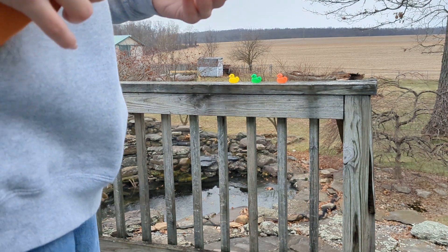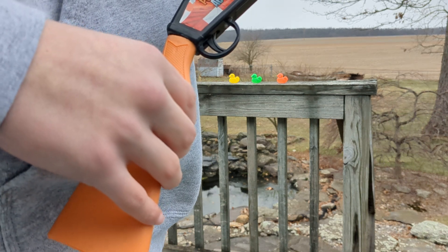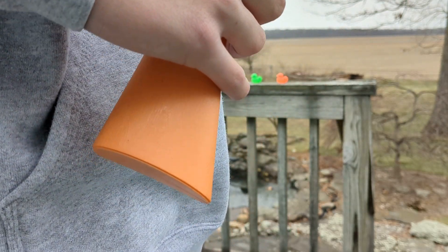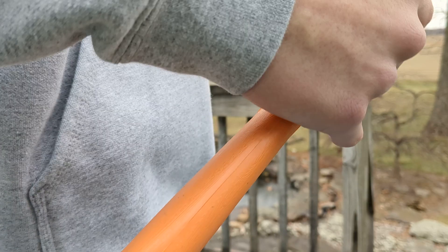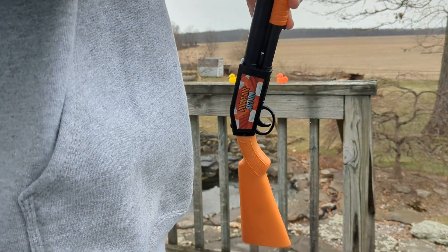Alright, so what I've got here is a Chinese home defense weapon. This gun is cheaply made. We want to give you a demonstration on how it works and show you what it can do.